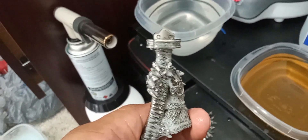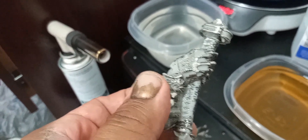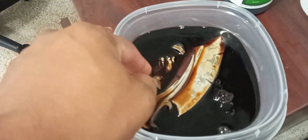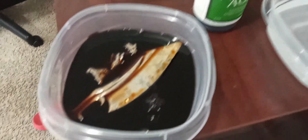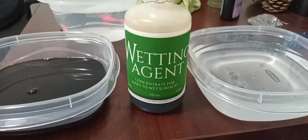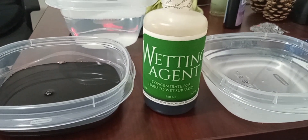This piece was only torched to lower the water tension, but I guess it needs a wetting age as well, so I'm going to go ahead and put it in the wetting age. This is the wetting age.